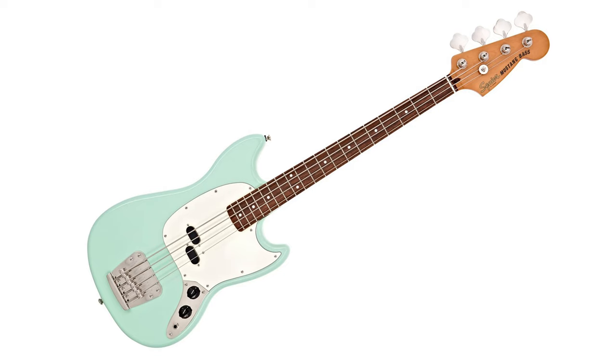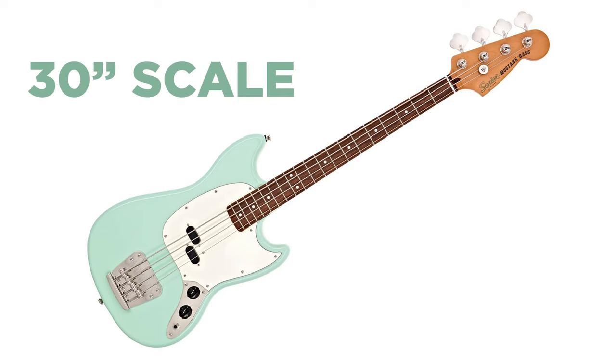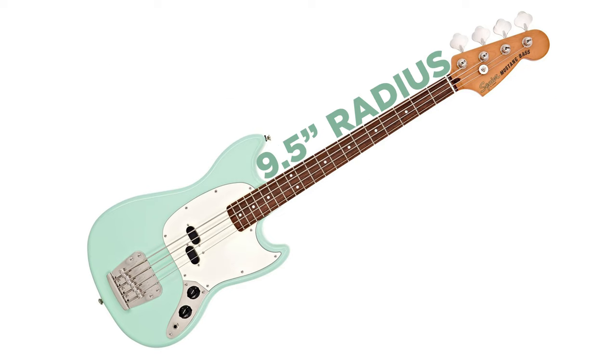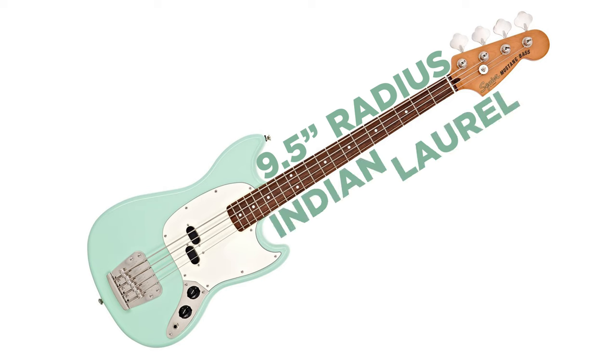Speaking of back into spec, let's check out the specs for this Mustang. By the way, this is a Squier Classic Vibe 60s Mustang, so it's a little different spec than it would be if it were, say, a Squier Affinity model. Much like most short scale basses, this one's a 30-inch scale length. It's got a slim, comfortable C-shaped neck, a nine and a half inch radius fingerboard. The fingerboard is made of Indian laurel wood — so it's not your pao ferro and it's not your rosewood.